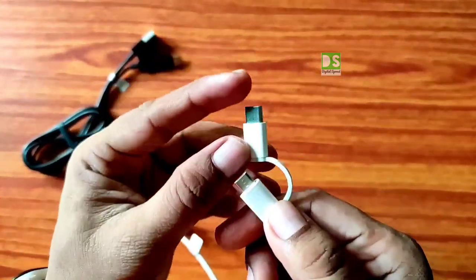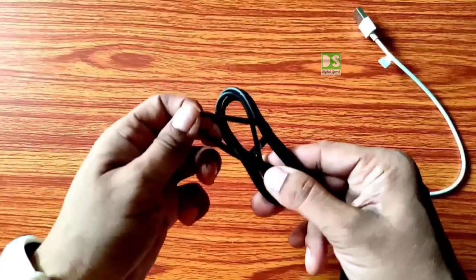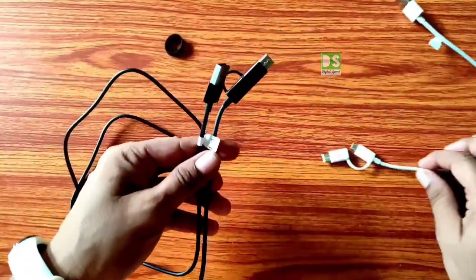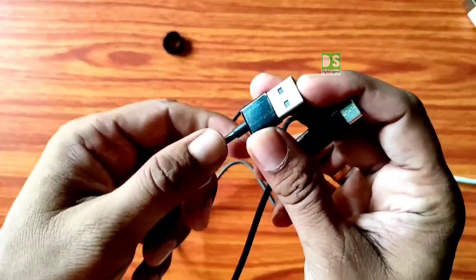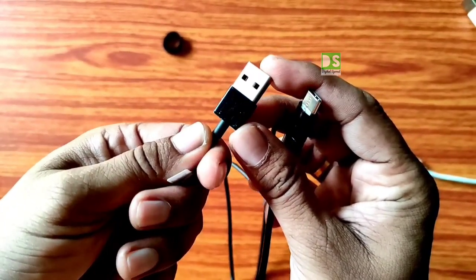The front connector is Type C and the second one is micro USB. Now for the 100 cm black color 2-in-1 USB cable — the cable begins with the USB Type A port. This port you have to insert into your adapter or any other power bank.